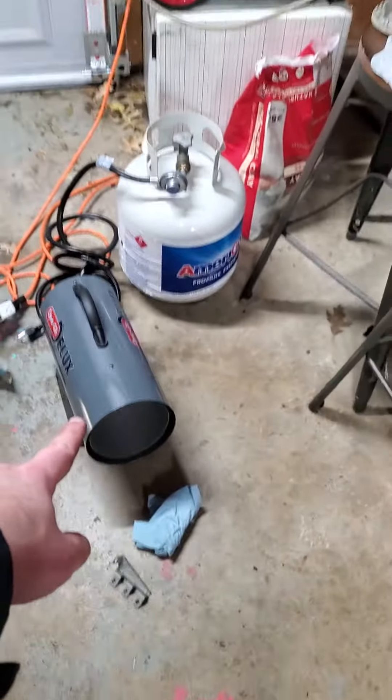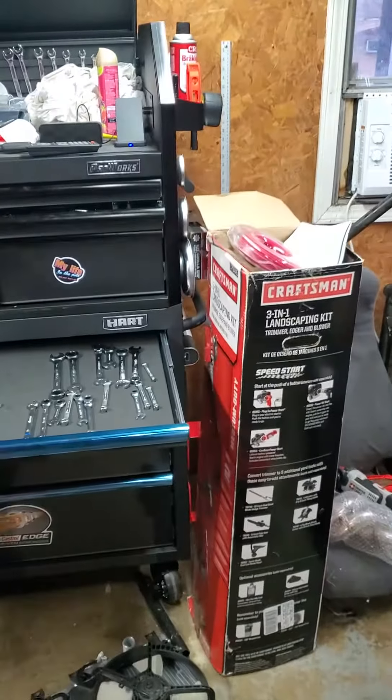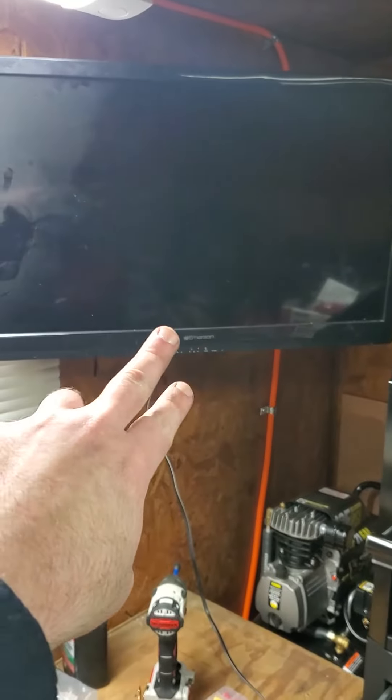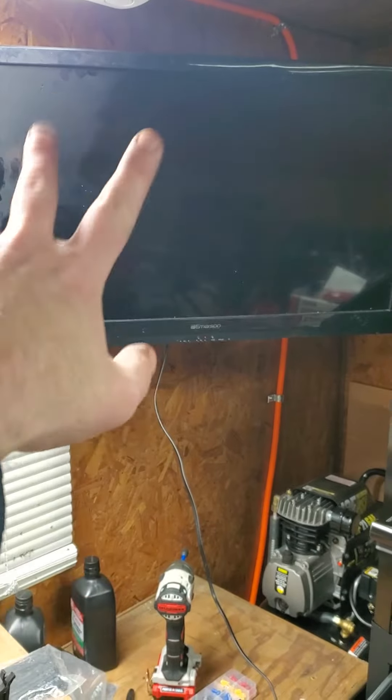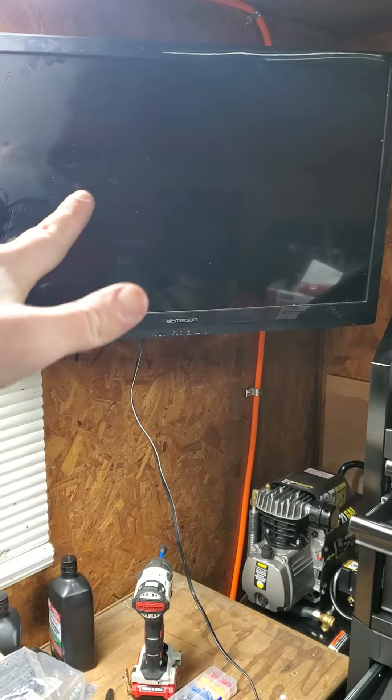A couple things have been upgraded in the garage. I got a new forced air heater — that old one just didn't move the air. I also installed a TV that was donated to me and a Roku by two of our channel followers and friends of mine, so I can have some background noise, take a break, watch some Star Trek — whatever. There it is.